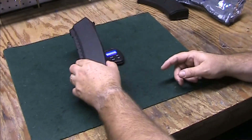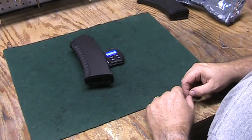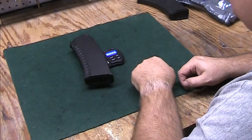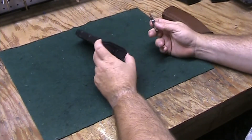Let's weigh this thing — this is in grams. It's 192.1 grams, which is 6.776 ounces.